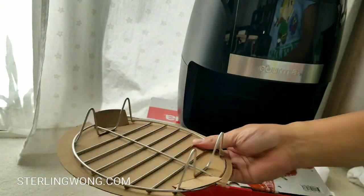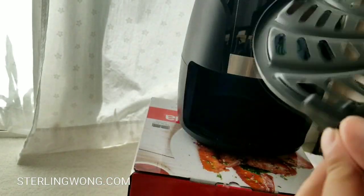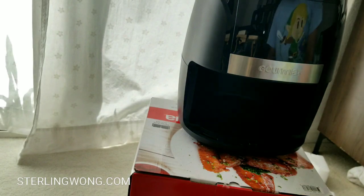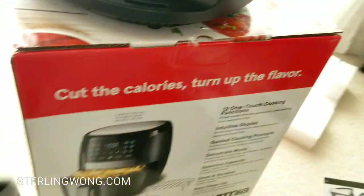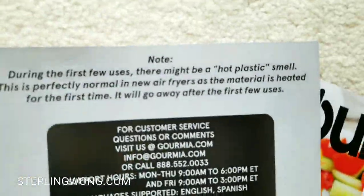It comes with a crisper tray as well as an accessory rack, which is pretty cool. It's non-stick everywhere and there's no more little chrome piece. There are four silicone feet that go around the tray. Looking inside, it's all plastic — there's no longer a metal housing on the inside. The back vent is still there. The recipe book says don't put it on an oven or on top of a stove, and it might smell like plastic for the first few uses.